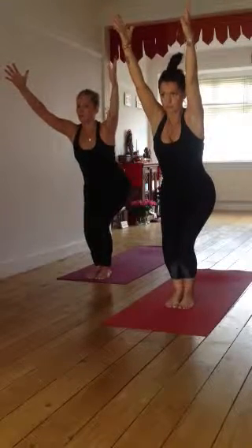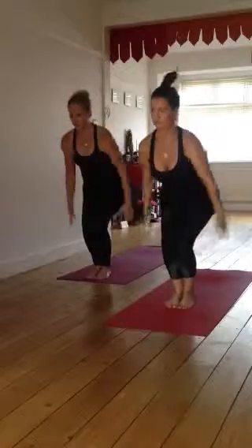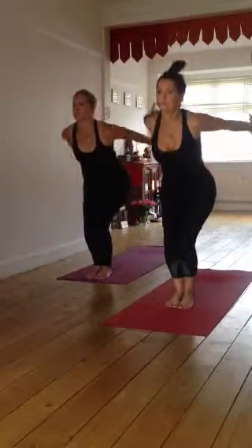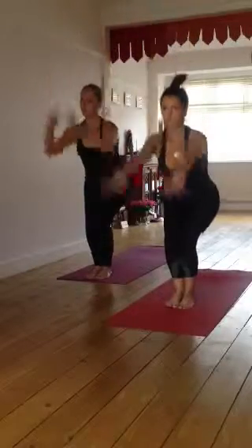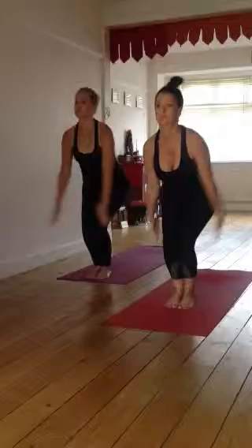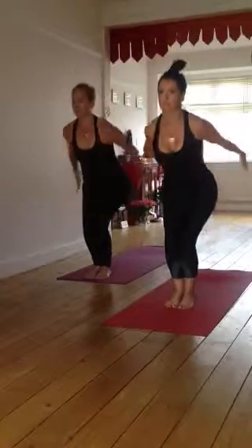Staying in the seat, just swinging the arms — palms go back, and then palms raise up. They lift down and back with apana energy, grounding energy, and they lift up and expand with prana energy.